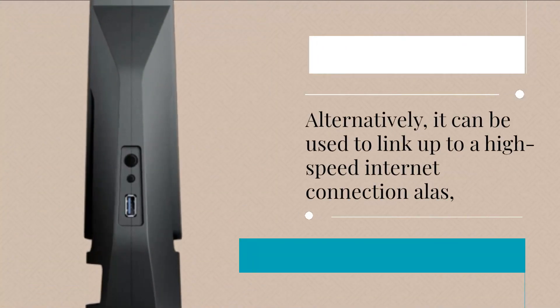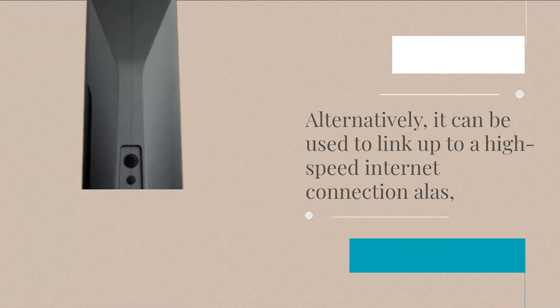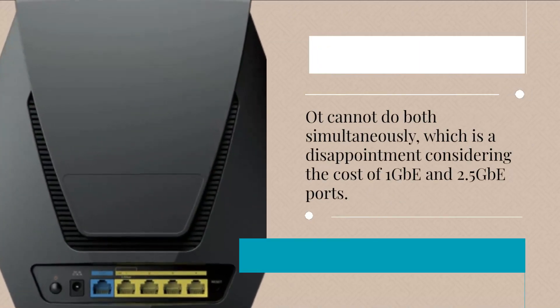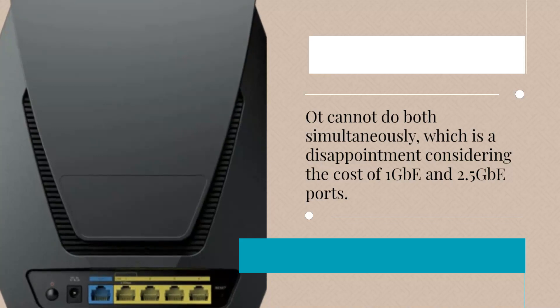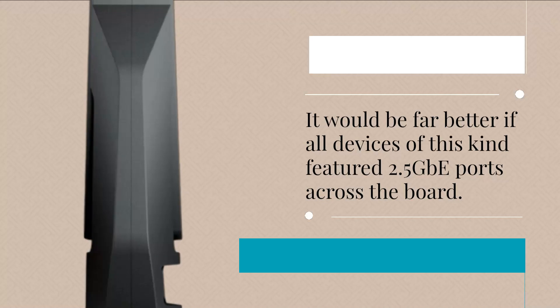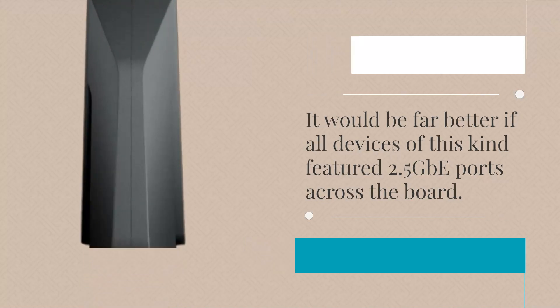Alternatively, it can be used to link up to a high-speed internet connection. However, it cannot do both simultaneously, which is a disappointment considering the cost. It would be far better if all devices of this kind featured 2.5 GB ports across the board.